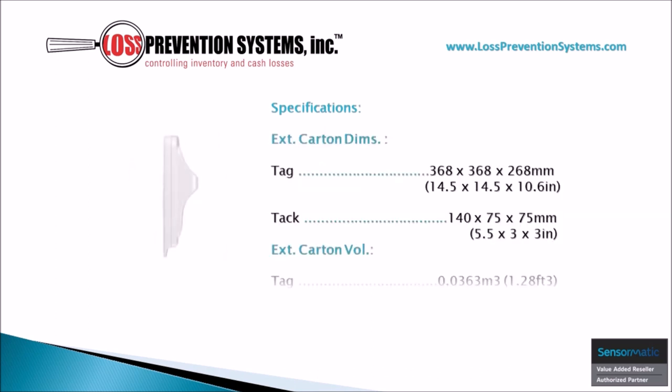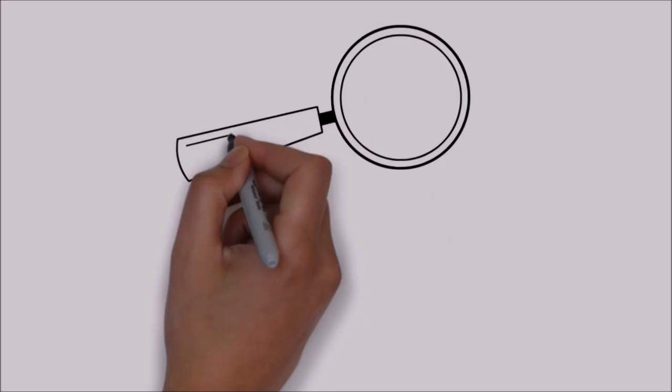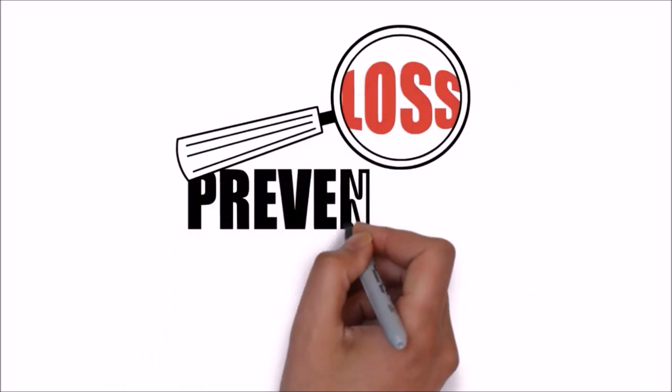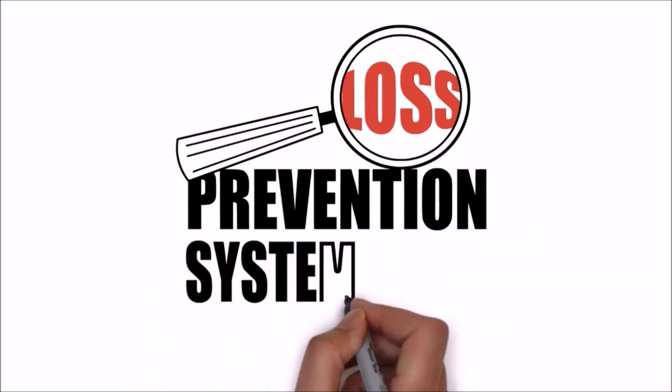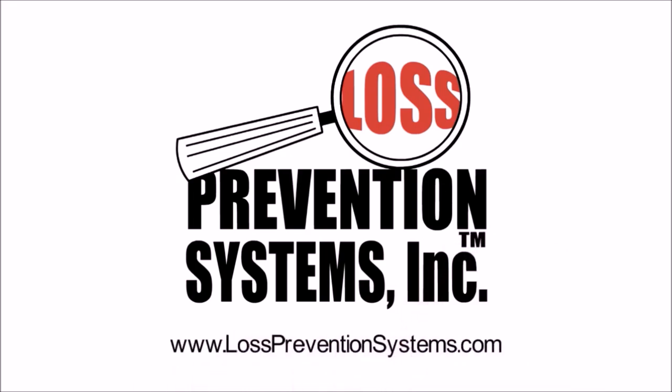You can also see the specifications of the weight of these cartons on screen now. For more information on the Sensormatic Non-Deactivatable SuperTag VSTR, visit our website at www.losspreventionsystems.com. Thank you very much.